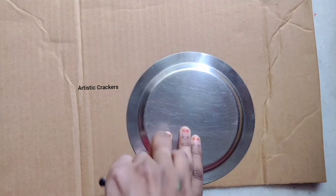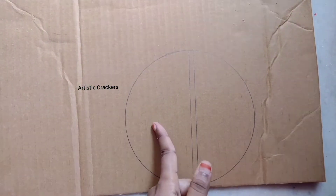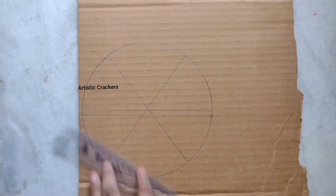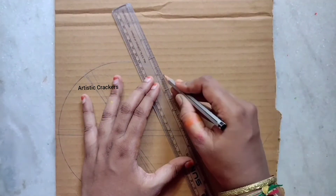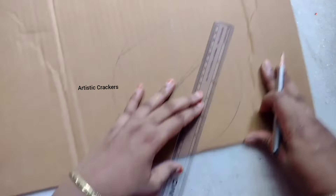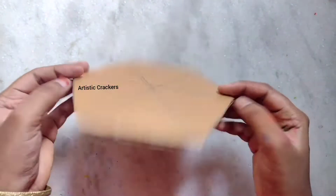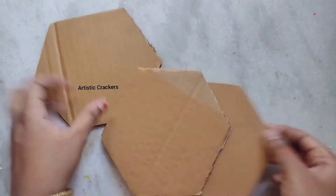Here, I need to draw a circle. Actually, I don't have a hexagon shape, so I will use a hexagon shape and draw a circle with it. If you have a hexagon shape, that's fine — you can also use box caps. If you have a compass, just use a simple trick to draw a hexagon. You can cut it with six sides. I need to draw a hexagon and cut three pieces.